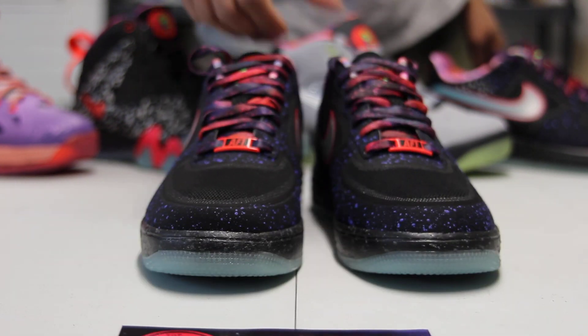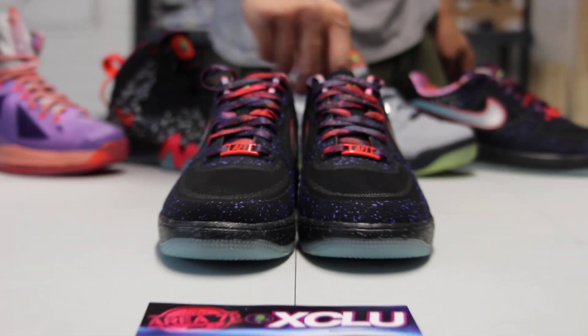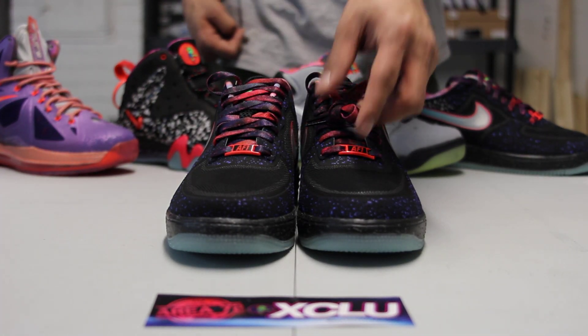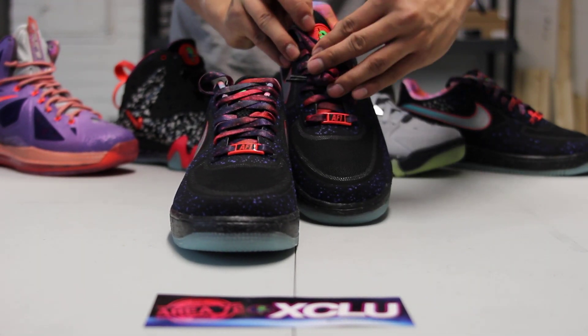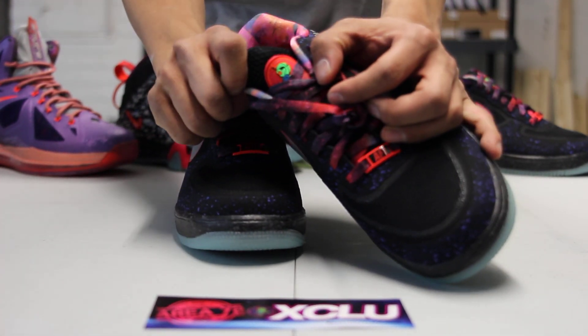At the top of the shoe, you also got that Air Force 1 lace lock in orange and your galaxy themed laces with black lace tips. They also decided to add throughout the whole collection the ray gun logo at the top right over there.